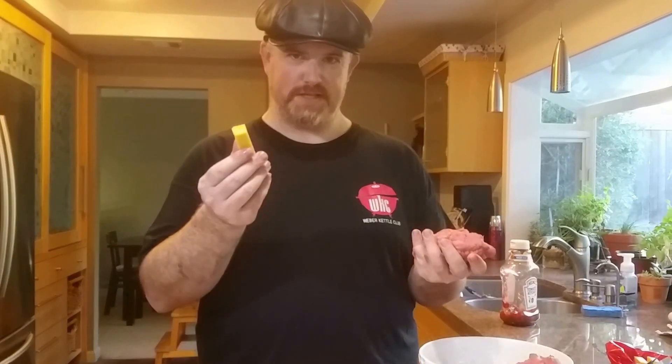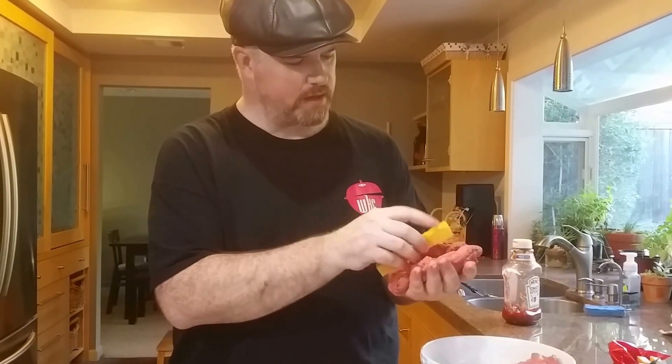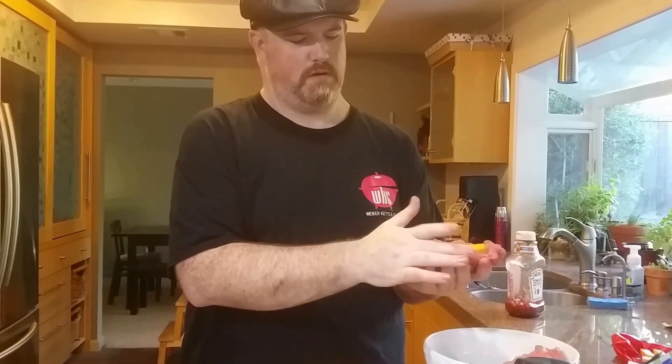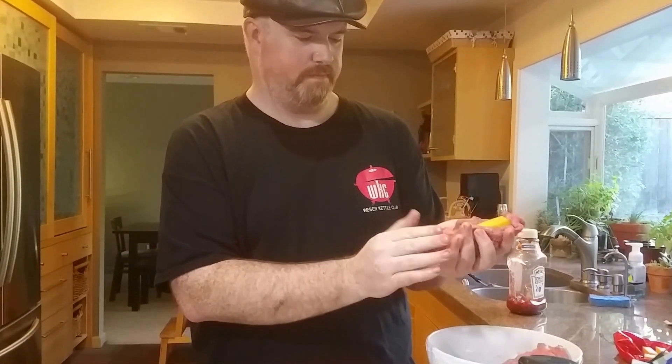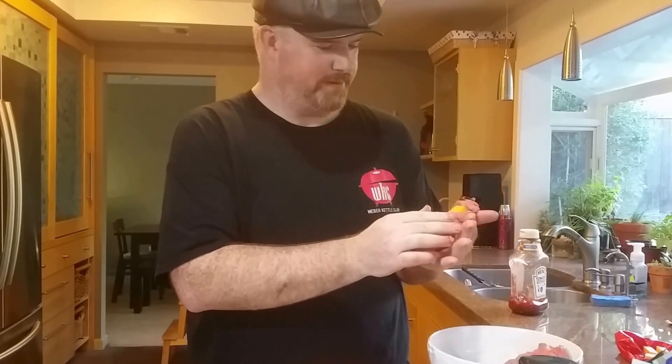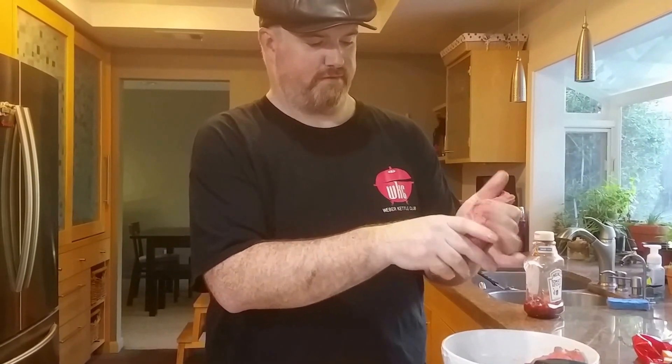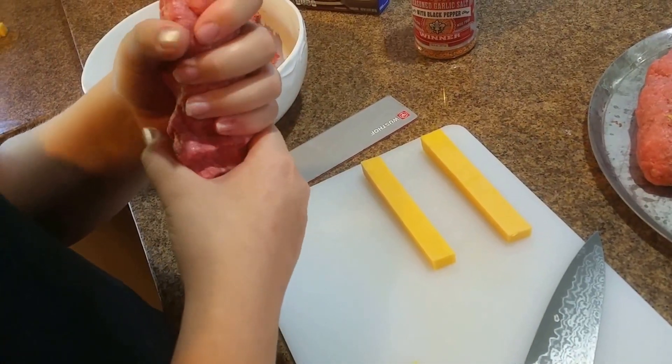To make our cheesy stuffed meat log we're going to start with a big wad of meat, take a piece of cheese, form a meat canoe and put the cheese stick into it, then form the meat around it like a little cocoon — a little cocoon of meat cheese happiness. Work the meat towards the end and pinch off any excess to save for the next one, to make sure we have enough meat to wrap all the cheeses.